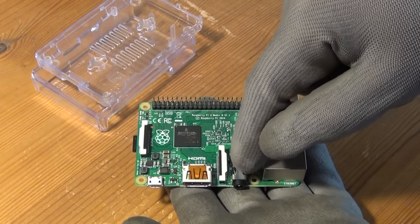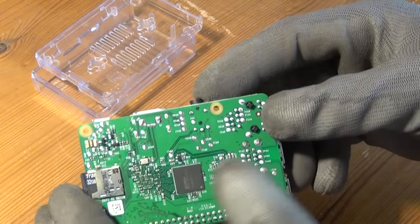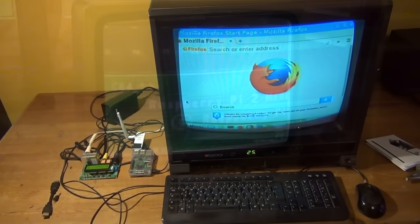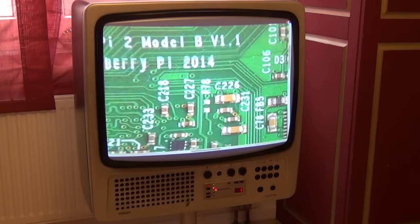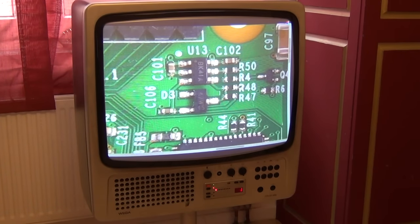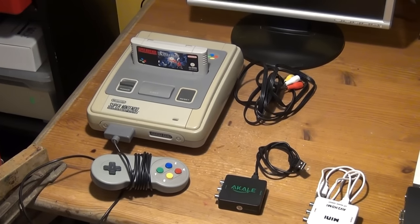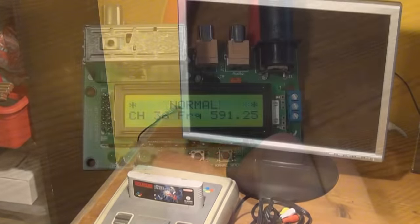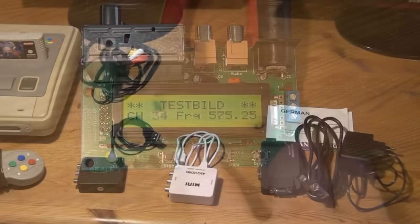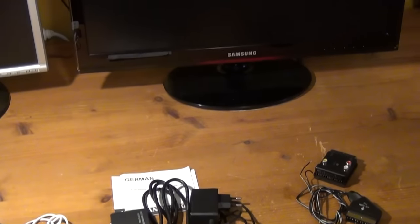Hello friends! While I have shown you how I connected a rather modern device, namely a Raspberry Pi, to rather old ones — old monitors and TV sets — in this video I'm doing it the other way around and I'm going to show you how I connect a really old device, namely the Super Nintendo Entertainment System, to modern monitors and TVs. And while I tested RF modulators in the last episode, I will test cheap composite to HDMI and composite to VGA converters in this episode.